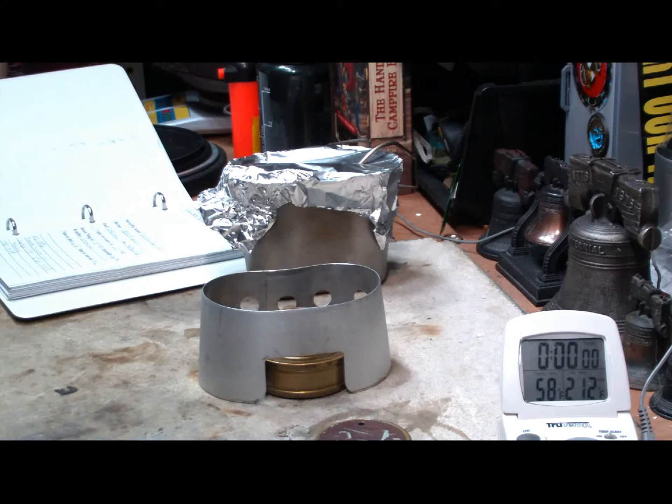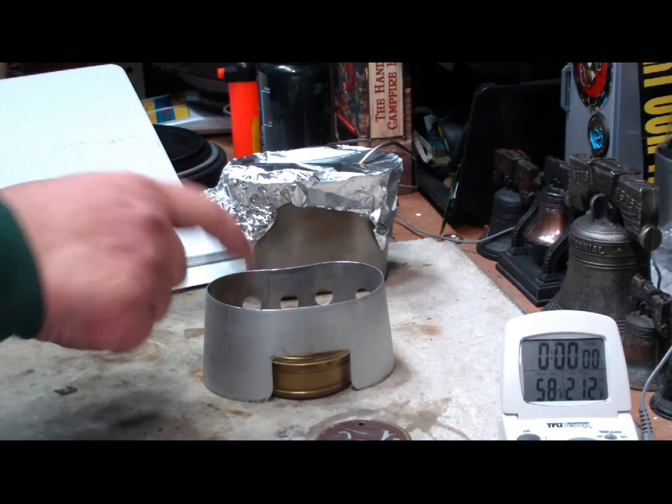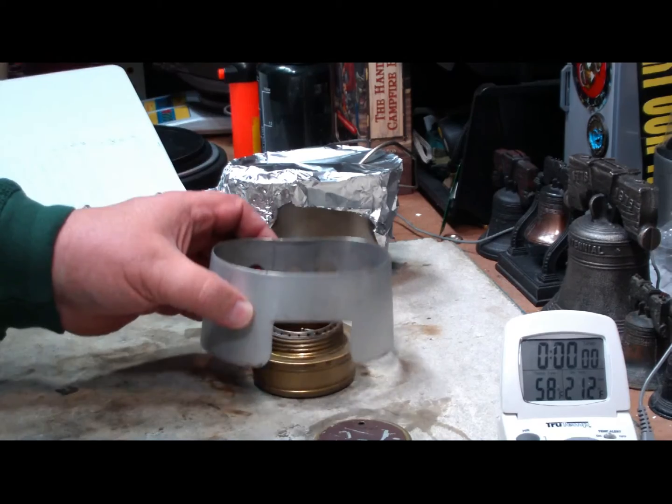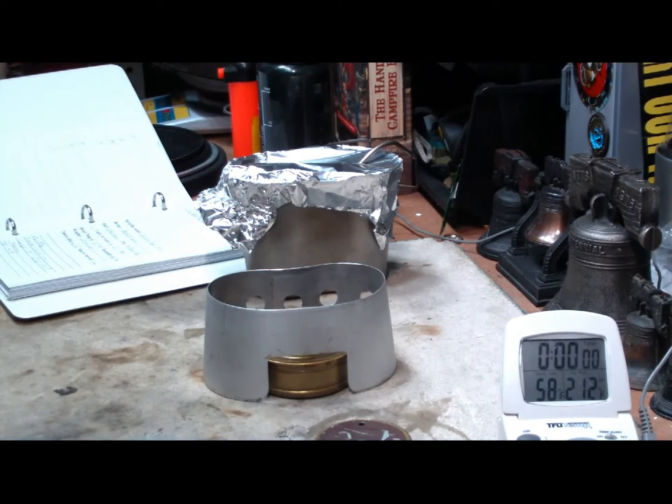Hi, Hiram here. Some time ago, back on December 5th of 2009, I did a test where I used the canteen cup stove — the military one — using the Trangia, the small stove, not the large one, and the canteen cup.